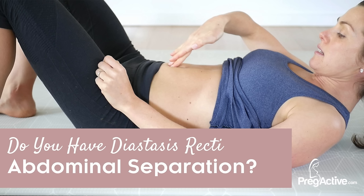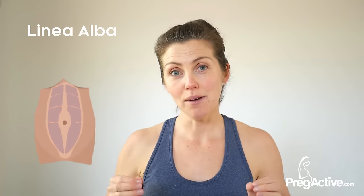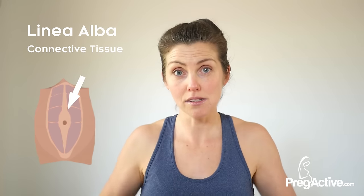Do you have abdominal separation or diastasis recti? Let's do a self-check just now. Diastasis recti is where those two muscles — the rectus abdominis — have separated. It's the connective tissue that connects those muscles that has weakened or stretched because of pregnancy. How can you tell? Let's do a check.